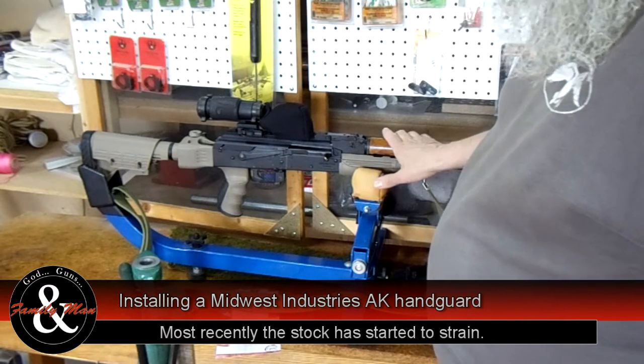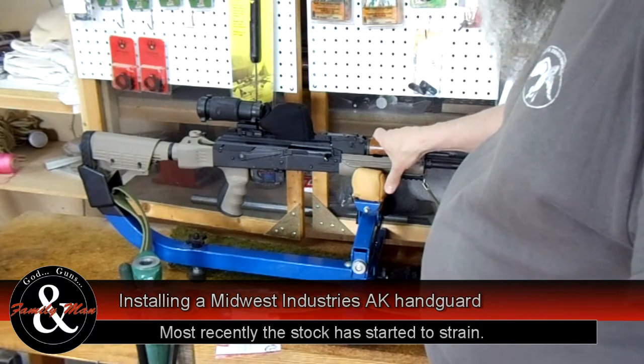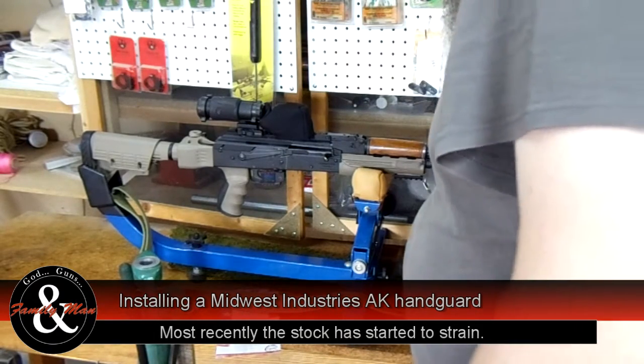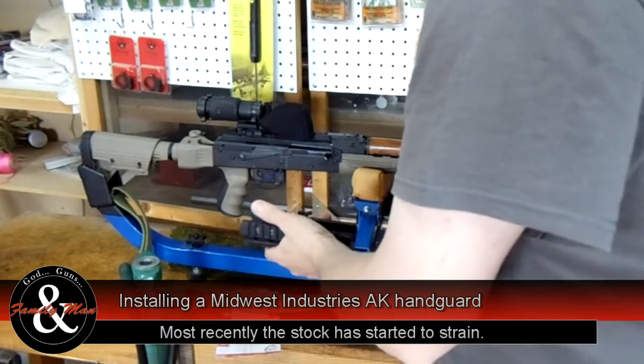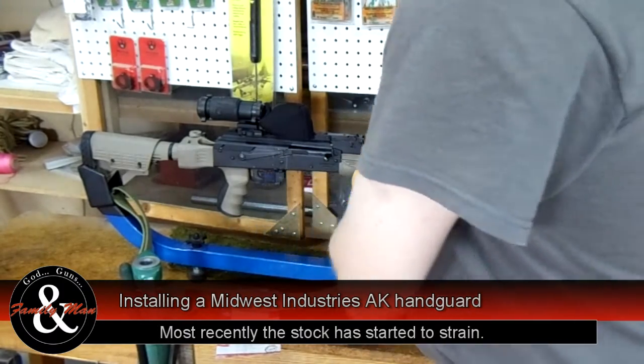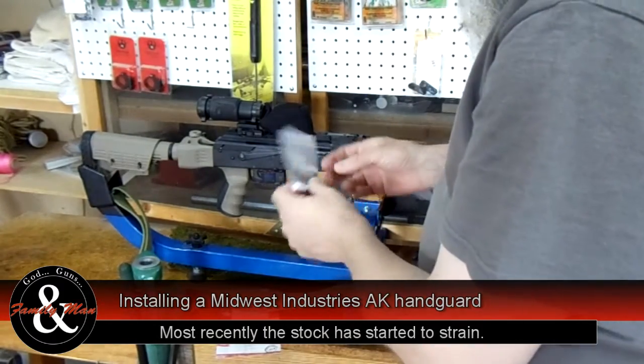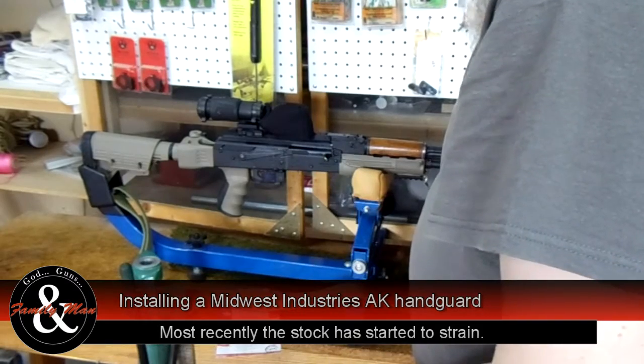So we got the Midwest Industries Universal AK-47 handguard, which is this thing right here — lower, upper, all the different pieces. I mean they gave you everything: they gave you some Loctite, all the screws, hex bolts, everything's here.